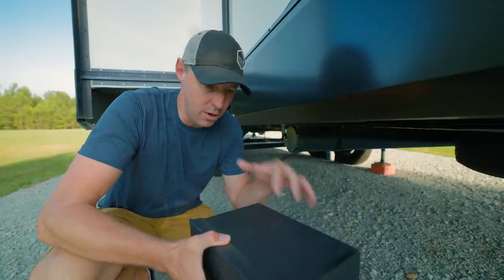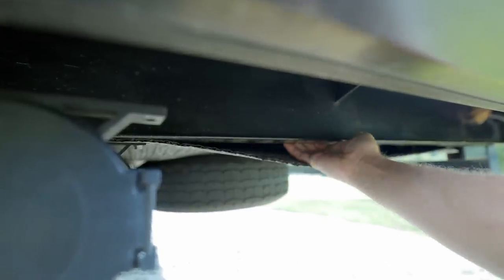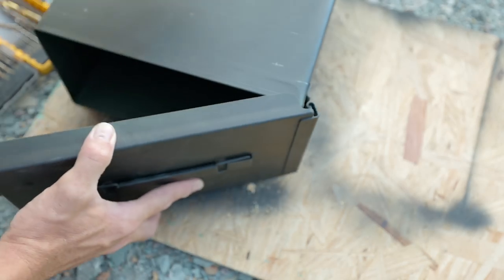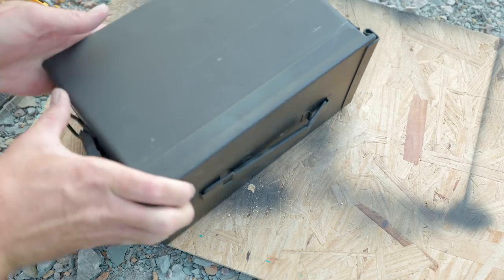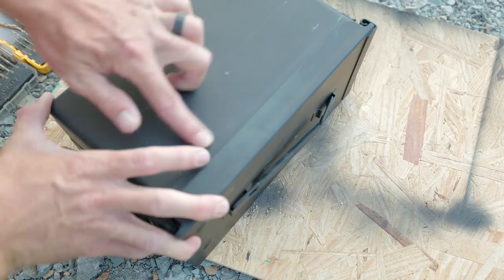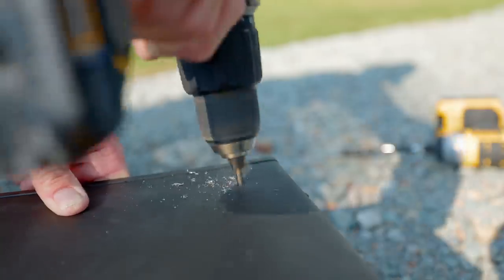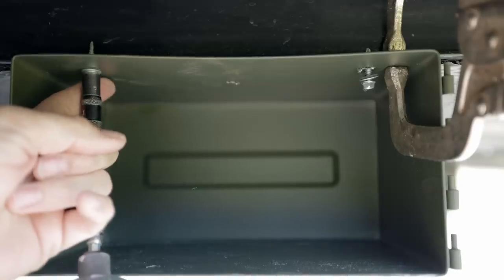Let's get to installing it. First, I'm looking behind the frame to make sure there's nothing behind there that I don't want to hit where I'm going to mount it. I also want to make sure the door is going to stay on when I open it and that the hinge stays connected. Then I mark them out and pre-drill the three holes for mounting this to the frame — it just screws directly to the frame.